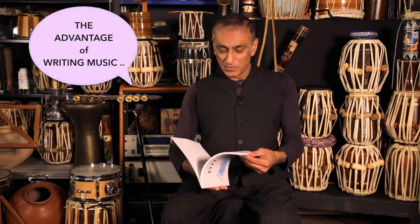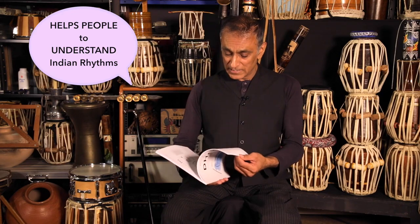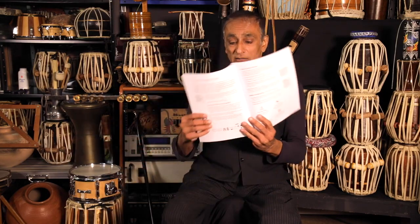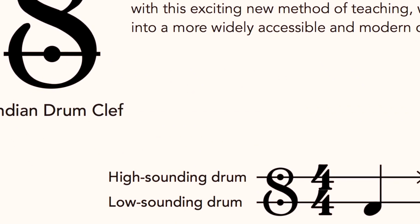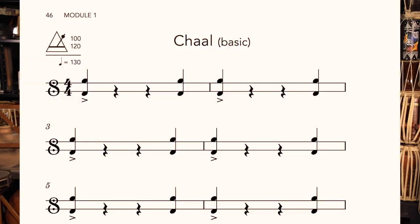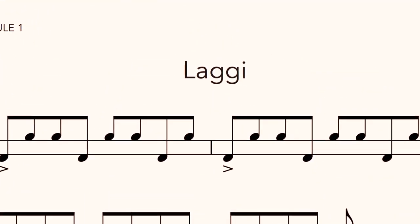The advantage of writing music down, especially drumming music, is that people can understand the rhythms of Dole and Tabla straight away. It's a very simple system, and there are two lines that represent the notation. This is our Tabla Clef down here. The top line is for the high drum and the bottom line is for the low drum. In this book I've written out simple rhythms like Bangra, Chal Rhythm and Luggy Rhythm, and anybody that can read very simple western music notation can pick up the drum and play straight away.